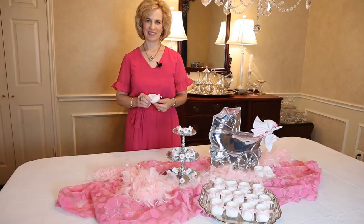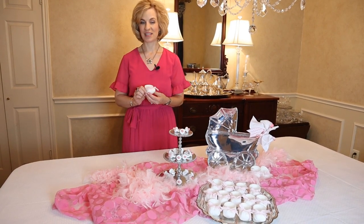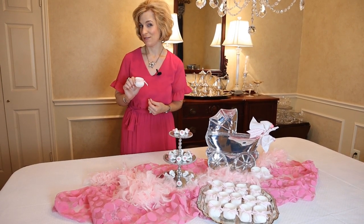They are such fun even just to display on a silver platter. The baby booty cups are so fun — you could place chocolate covered almonds or cashews, mixed nuts, a variety of items. It's an unexpected treat for guests, and I find that they usually take this home. They don't leave it on their plate.